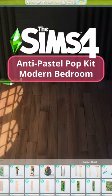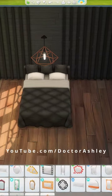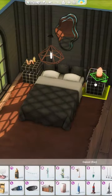Let's build with the pastel pop kit, except let's not make it pastel or pop at all. In fact, let's make it the anti-pastel pop room — dark and moody. So this kit was obviously marketed as bright, pastel, colorful teenager vibes,